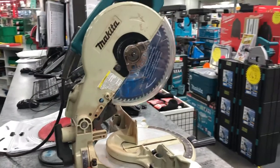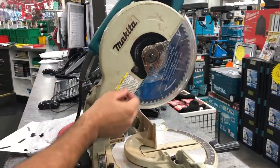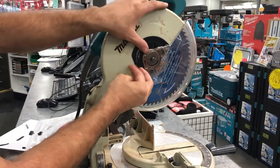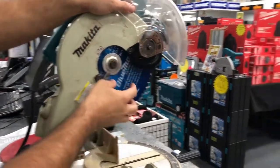All right Matt, changing the blade. Changing the Makita blade here on these old drop saws, you just loosen off the one bolt here. When the guard pivots out of the way, you don't need to unscrew the guard or anything.